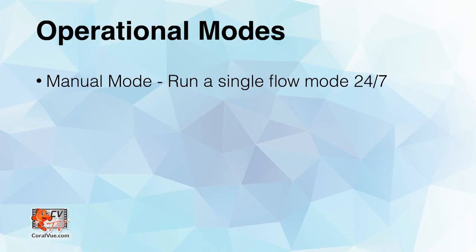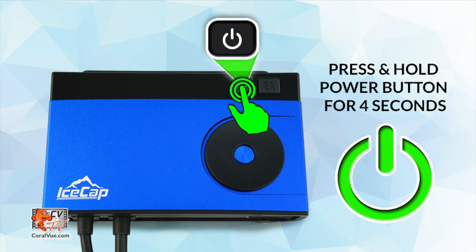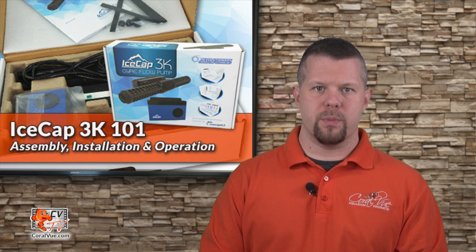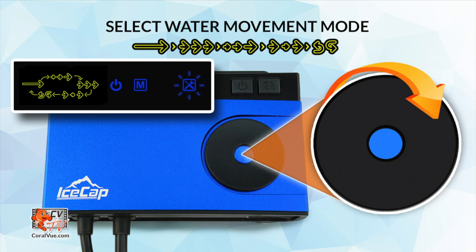In addition to the flow modes, the controller comes with two operational modes: manual mode, which allows you to configure a single flow mode to run 24/7, and automatic mode, which allows you to create a customized flow regimen in a 24-hour continuous cycle. To set up manual mode, press and hold the power button for four seconds to turn the controller on. Now press and hold the switch mode button for four seconds until the controller displays an M. If the controller displays an A instead, press and hold the switch mode button again until the A switches to an M. Now press and release the switch mode button once again to enter the setup screen. The screen will flash a gear icon indicating that the controller is in setup mode.